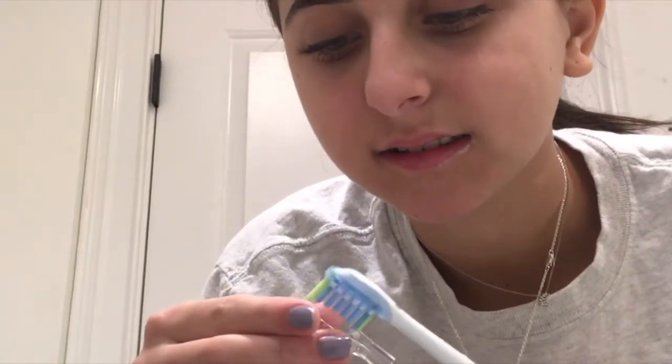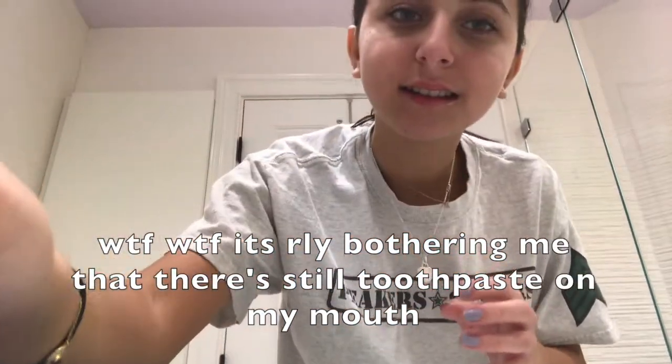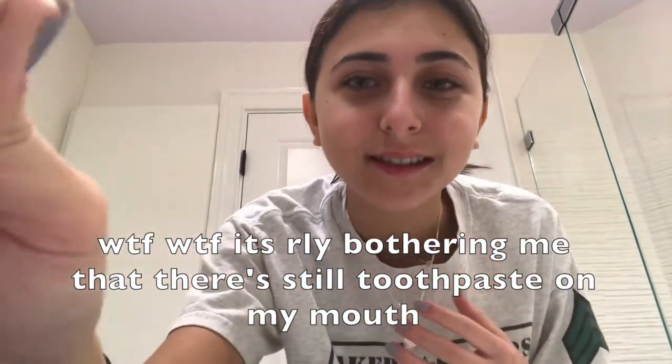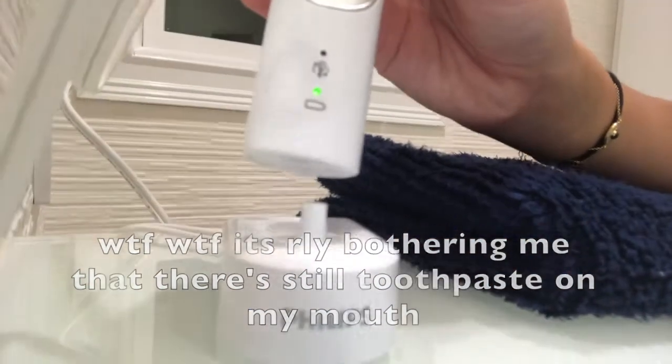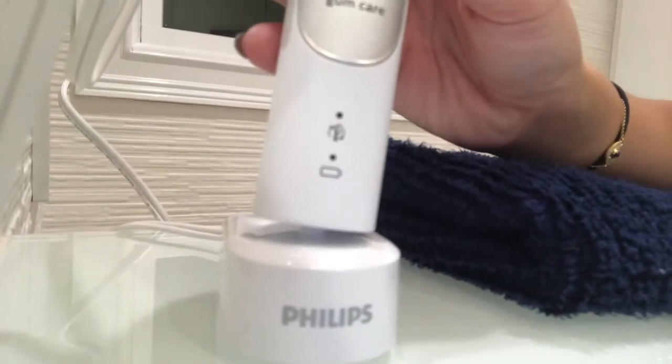That was cute. That's a nice sound — wait, let's listen to that again. Oh yeah.